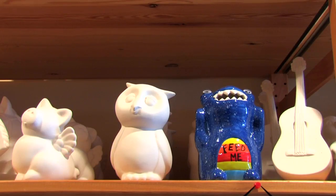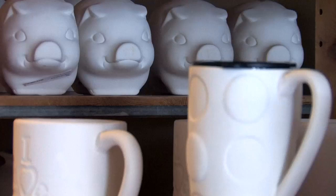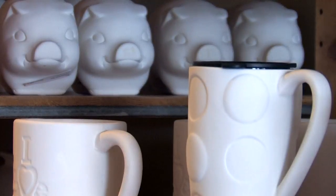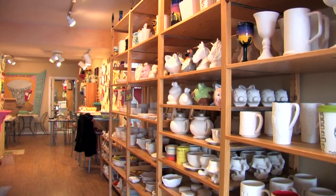There are a variety of uses, shapes, and sizes to our pottery selection. From small figurines, to piggy banks, plates, mugs, and even large platters, there's sure to be something to fit your liking.